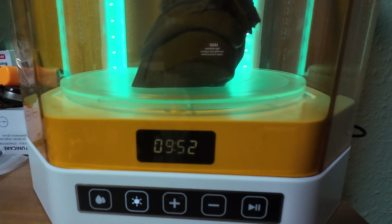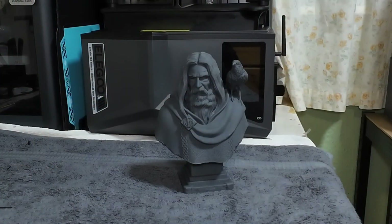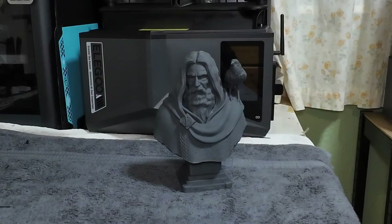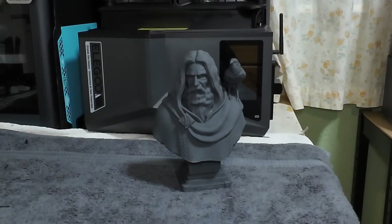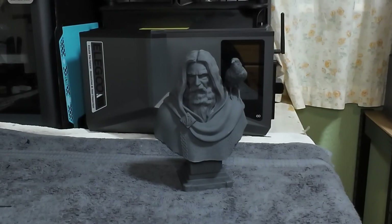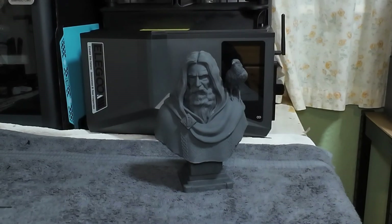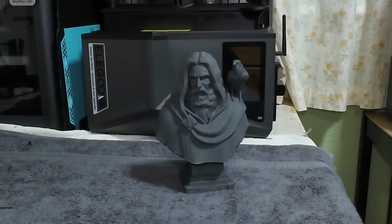Printed really well on my Elegoo Saturn 4 Ultra, using Geo standard resin with a bit of Geo ABS resin mixed in. Really good detail — I don't know if the camera will pick that up. I need to get a camera with manual focus in all honesty, but this will have to do for the time being.